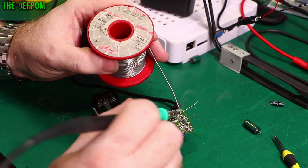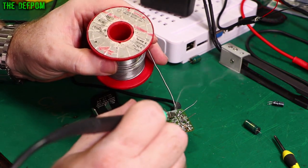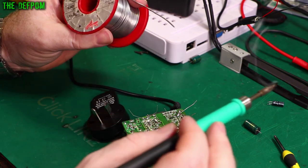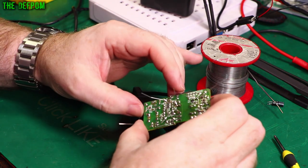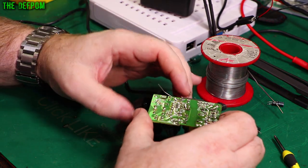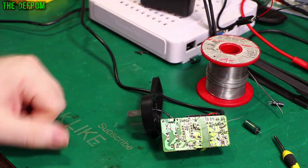That other cap is a 15 microfarad 400 volt — I don't have anything to replace that with, so I'll leave it as it is. It probably measured kind of okay anyway. Regarding that solder blob on the resistor: it's been working all this time, it looks kind of intentional, so I'm going to leave it alone. We'll clean those legs off, put it back together, and try it again.